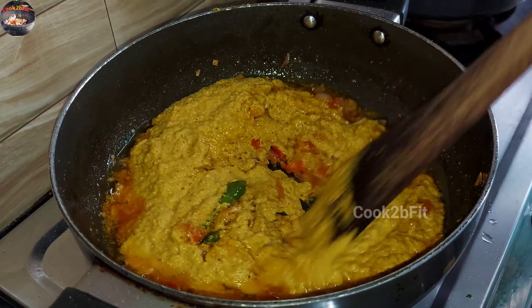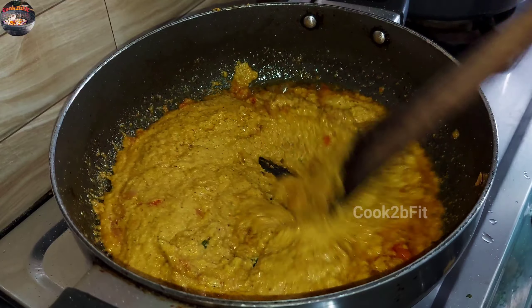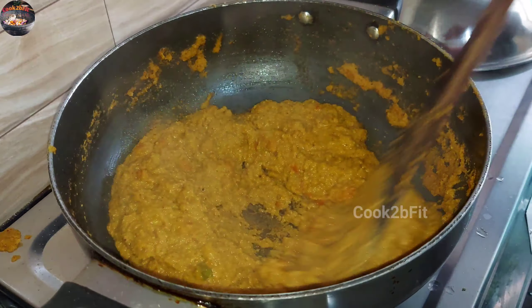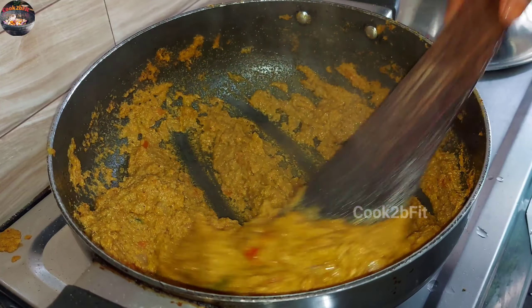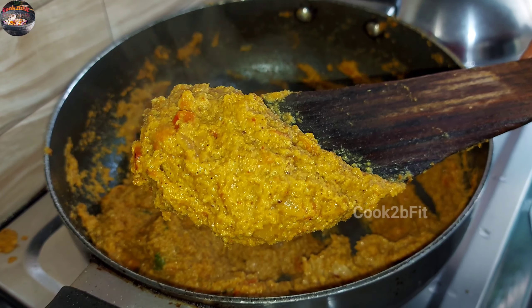Before the tomato mixture, whip oil and mix it for about 5 minutes. Add to the oil, mix the chili plate and mix the chili once again.